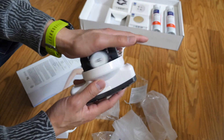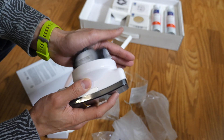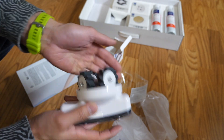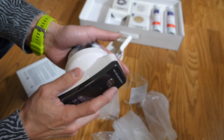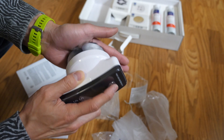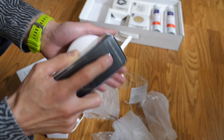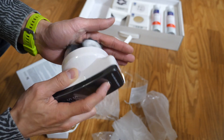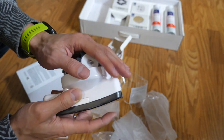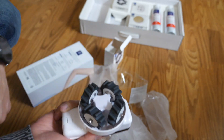That feels good! Whoa, real fast. It'll spin the other way too. One is low, two is high. There it goes — that is neat.